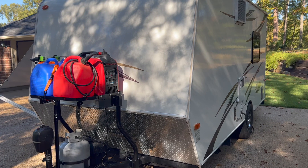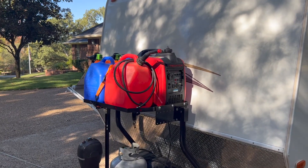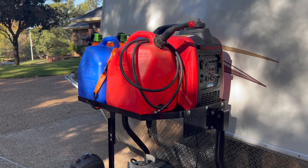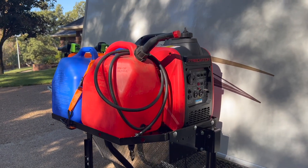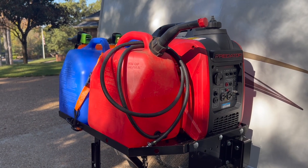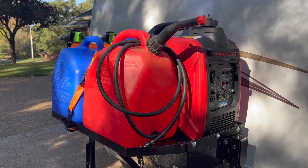I just got this little small toy hauler RV and my plan is to power it with this Predator 2000 generator. I wanted to be able to run the generator all night long when I'm boondocking without having to get out and fill it up. With the load I'm going to be putting on this generator it'll run about four hours, so I needed to come up with a system to fuel it for longer.